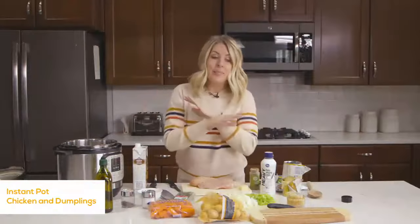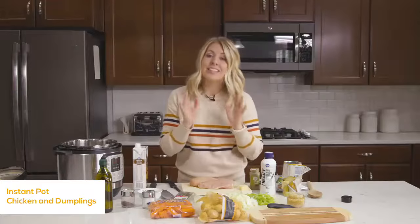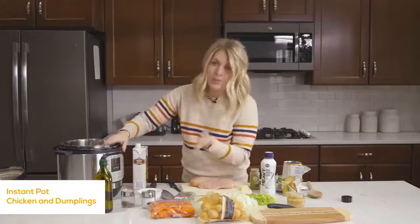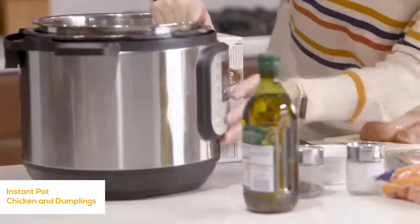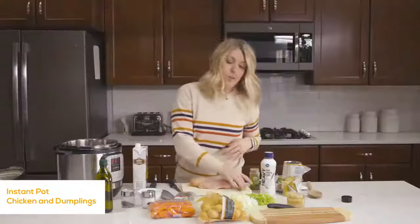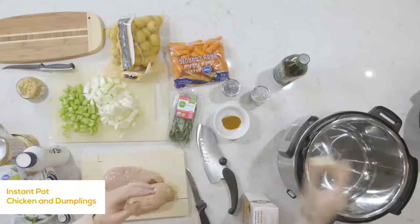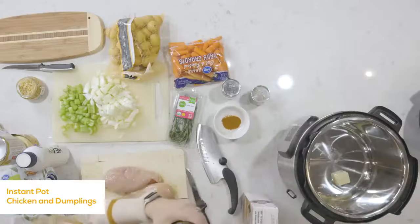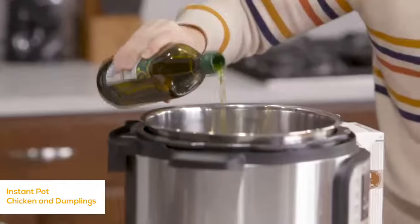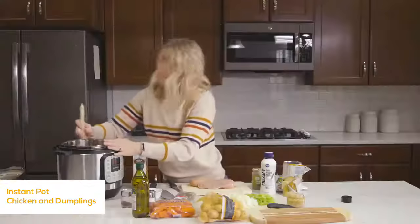Don't be intimidated by all the ingredients — this recipe actually comes together really quickly and it is delicious. We're going to start with our Instant Pot and push the sauté button. It's going to take about a minute or two to heat up. While it's heating, we'll put in one tablespoon of butter and one teaspoon of olive oil. Wait for the butter to melt and the oil to get hot.